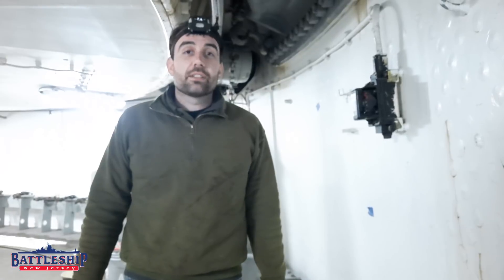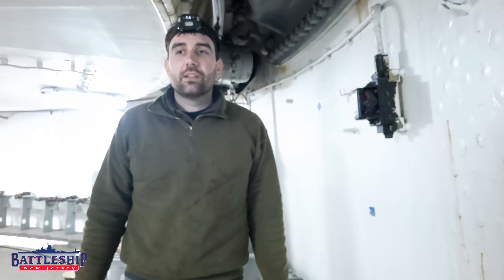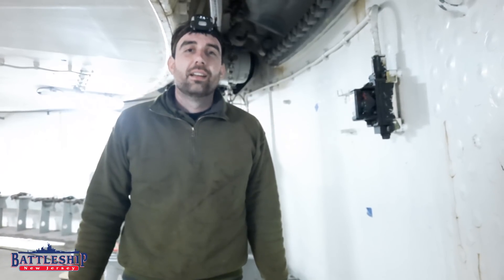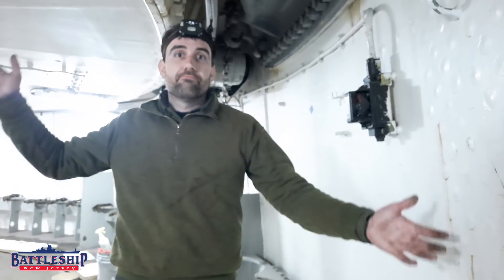Battleship New Jersey receives operating support from the New Jersey Department of State and also from viewers like you. If you'd like to support our channel and our museum and allow us to keep doing fun stuff like this, there's a link in the description below where you can donate, and that gives us the ability to run around the ship.